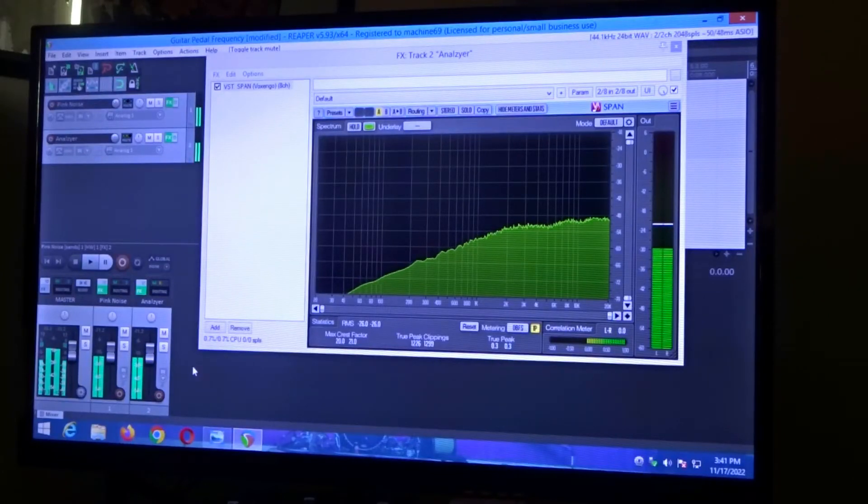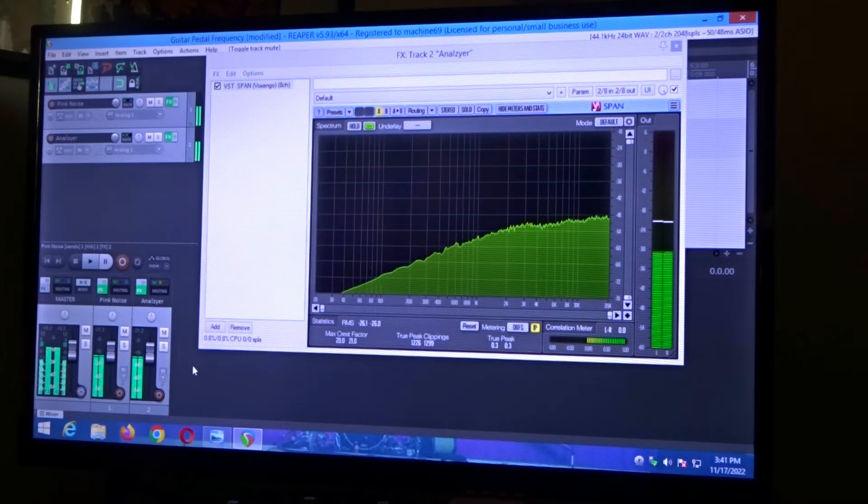Today we're going to take a look at the frequency of the Mosky Silver Horse Klon-Klone. As I did with the Wampler Tumnus, we're going to do the same thing, but this one has a toggle switch on it. Right now what you're looking at is just the pink noise with the pedal off. We're going to start with everything at 12 o'clock and run through the exact way I did with the Tumnus, including a side-by-side screenshot at 12 o'clock with the toggle in the upward and downward positions compared to the Wampler at 12 o'clock.